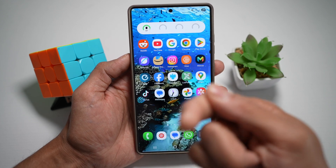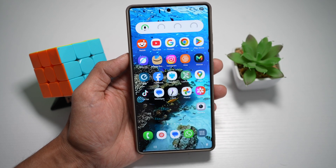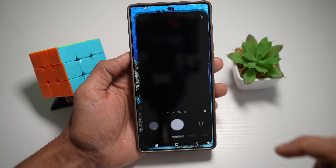You can record the front camera and the back camera at the same time. Let me show you how to do this. First, go ahead and open up the camera app.